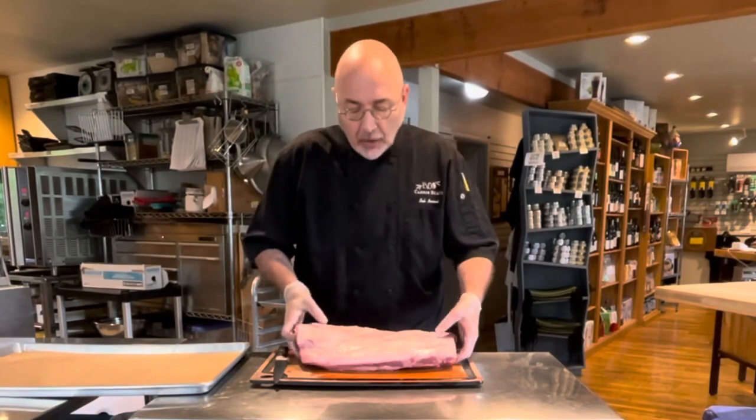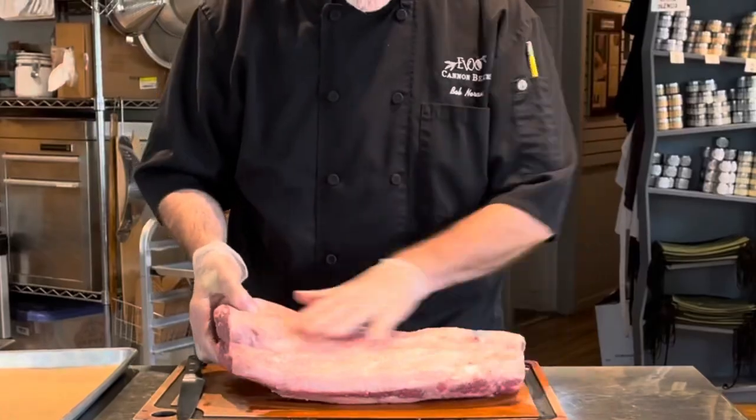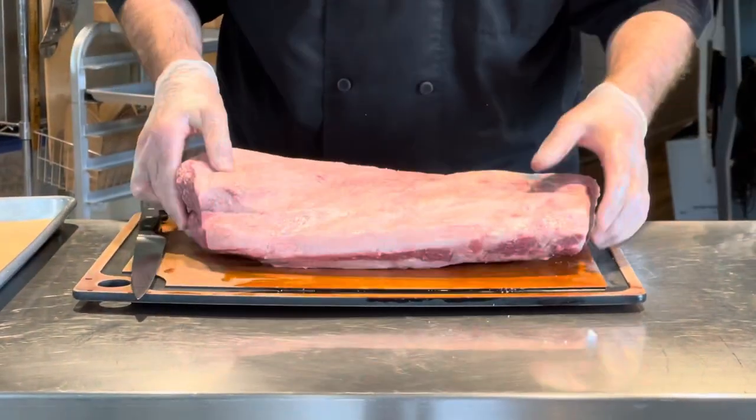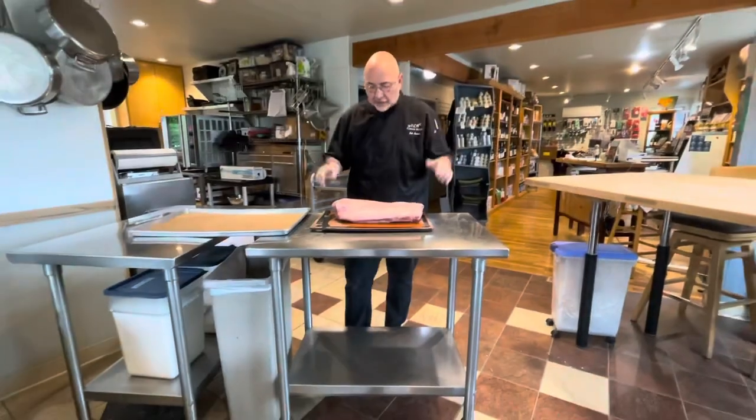Starting with a whole New York strip loin. This is boned out — this is where the bones would have been — but this is a full New York. A little intimidating when you first look at it, but I'm going to try to break it down.